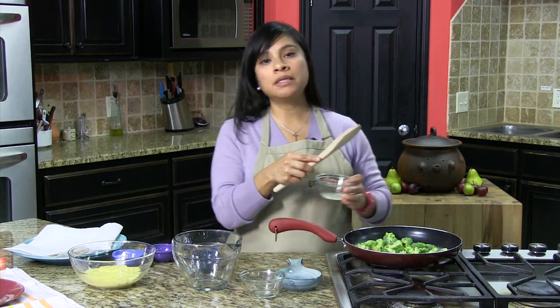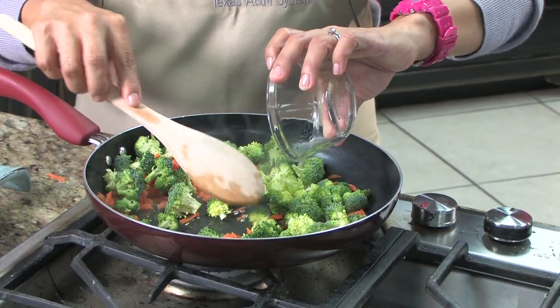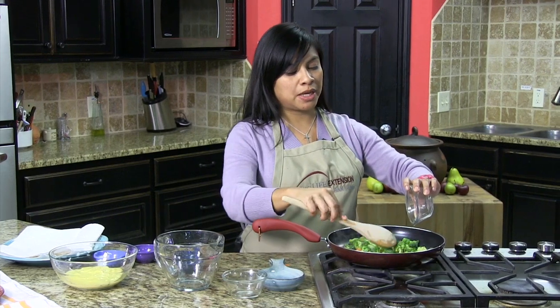Here I have one tablespoon of lemon juice, and this is fresh lemon juice, so I'm sure you'll probably have that on hand that you need to use up also by the end of the week.